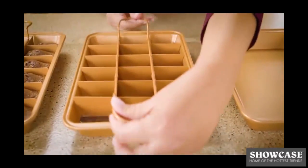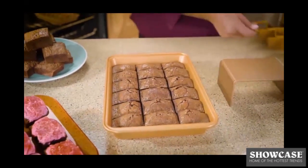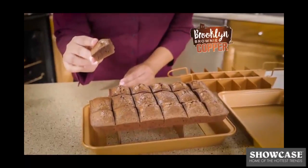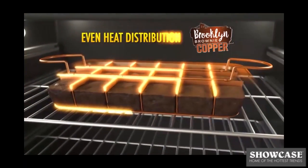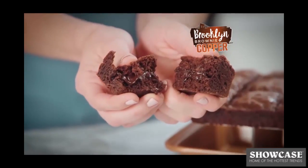Now insert the brownie grid and slide it right into the oven. And after they're done, pull out the grid and each brownie easily pops out one by one. And with the innovative even heat distribution, you get crispy edges and gooey centers in every square.